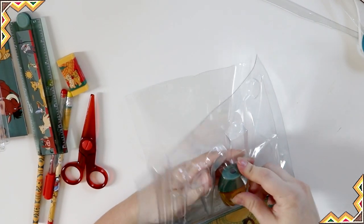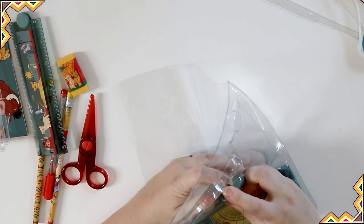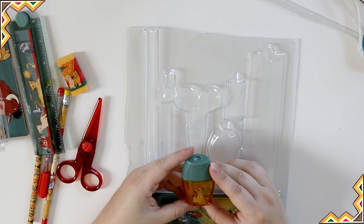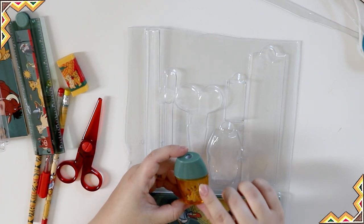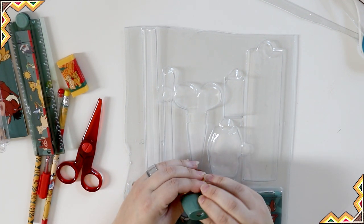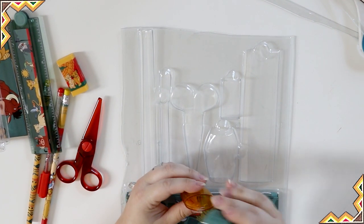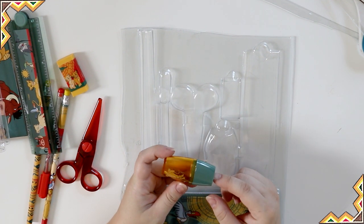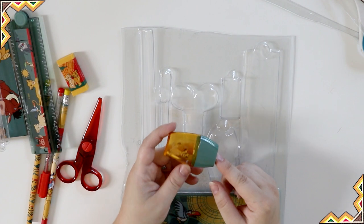Then we've got a sharpener. It's got a little Simba sticker on it with a little birdie in the corner. And it's got a little waste basket for your pencil shavings. It's perfect.